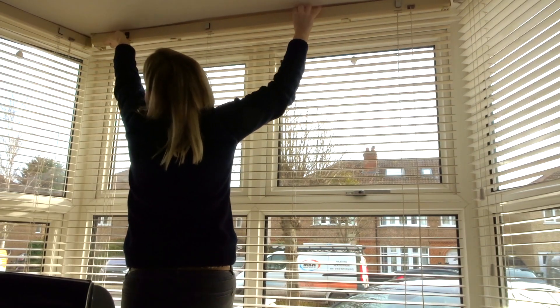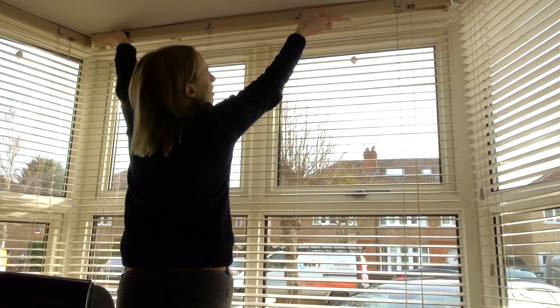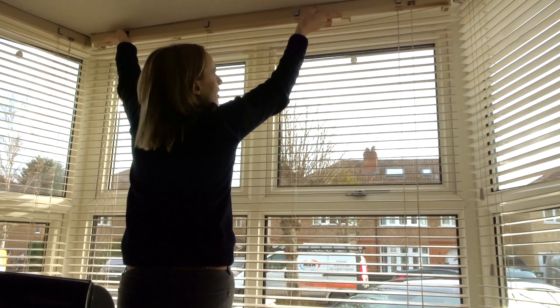The blinds are made of MDF, but this method could be used on wooden blinds or faux wooden blinds.